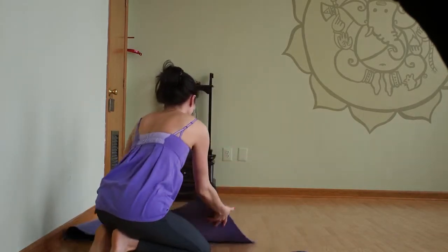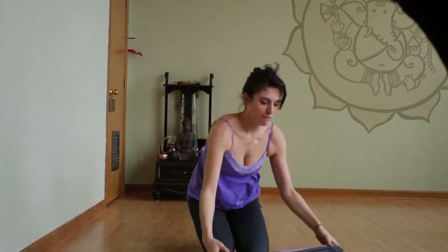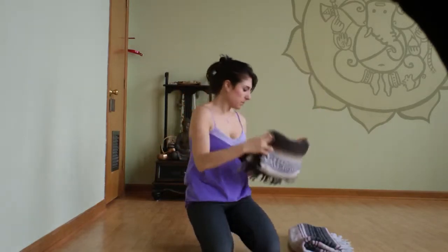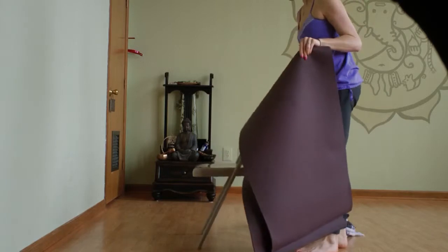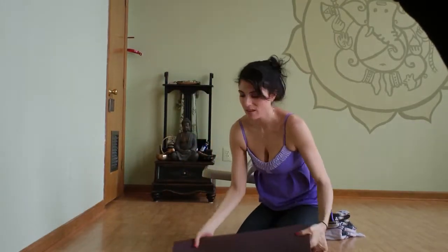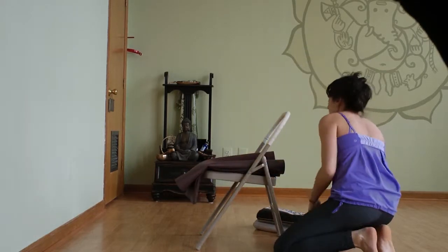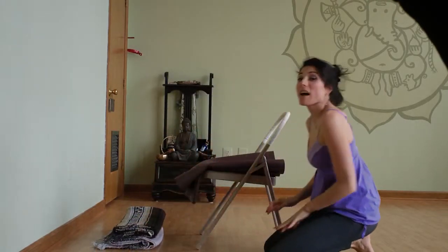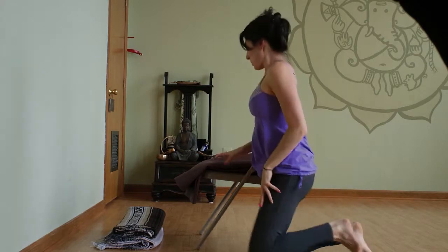The last way to do shoulder stand is with a chair. Take your blankets and from this size fold them in half, so that they're like this. Take your chair, take your mat, fold it in half and then in half again, and take this whole thing onto the chair so that there's plenty of mat coming up over the edge of the chair and then your blankets just beyond that. Getting into this takes a little finagling — it's a little like Cirque du Soleil yoga. Don't worry if you don't get it on the first try, just make sure you're going slowly and carefully and gently.